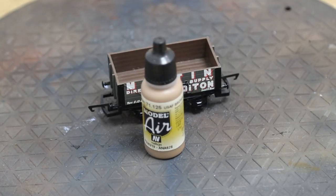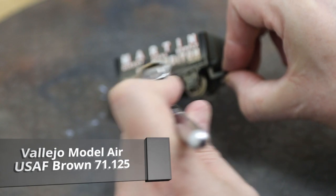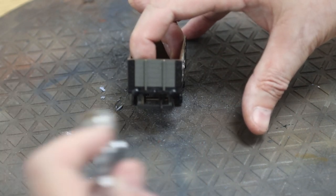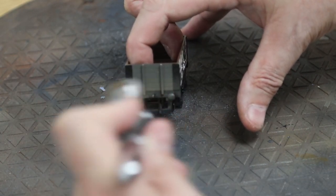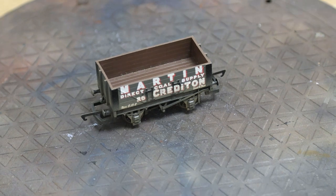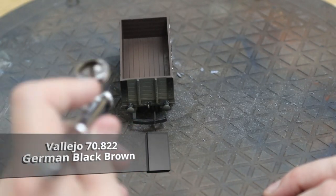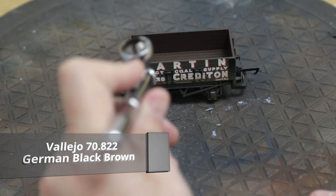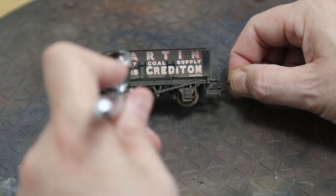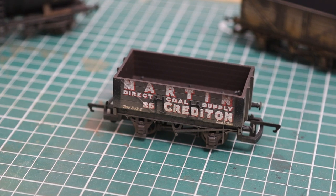Before we start fitting the load, we're going to give this wagon a very light factory-style weathering — just a couple of quick colours. For the bottom we'll use Vallejo Model Air USAF brown, which gives a dirty grime effect, but fairly light — we're not going to go too over the top. Just want a used appearance, especially since we've got a load going in. Then for where the load is going, which is coal, we're going to give it a little bit of darkening around the top and inside. I don't like to use straight black, so this is German black brown — a really dark brown — sometimes with a touch of black to make it a little darker, just to give a grime effect around the top.